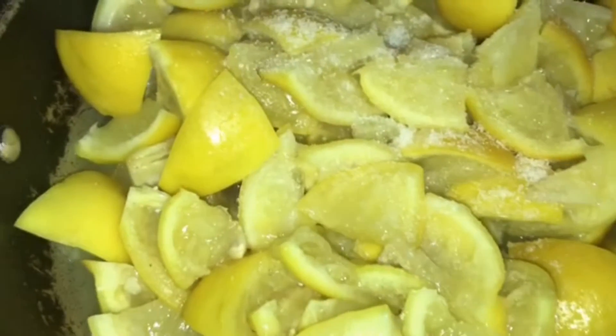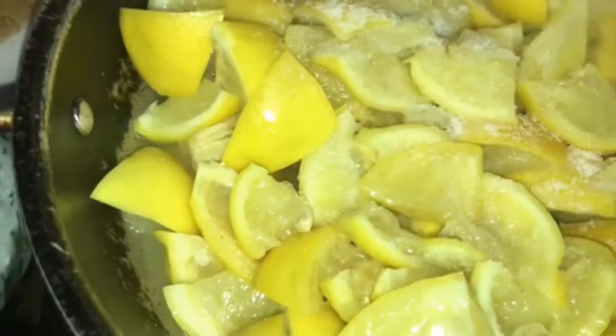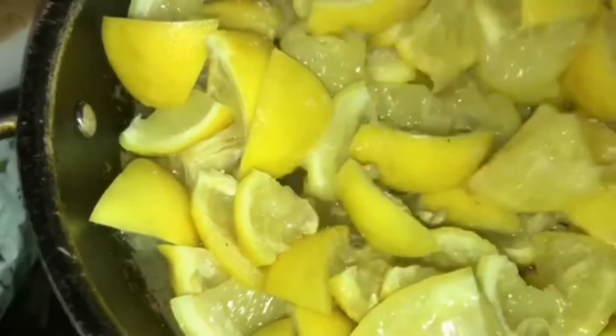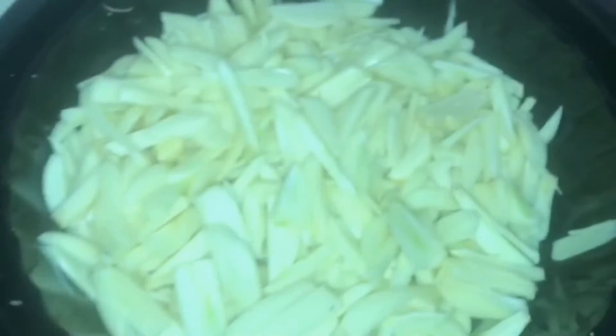Let's mix it up. Let's cut it out. Cut the plate up. Keep the plate up, pour the plate in the pan. Water is in the middle.